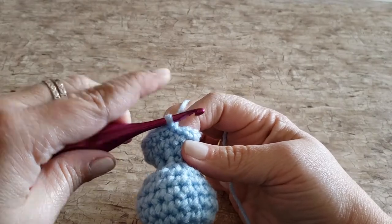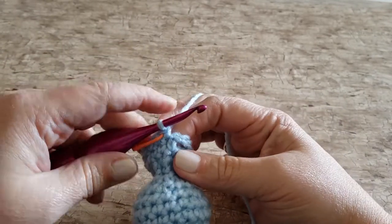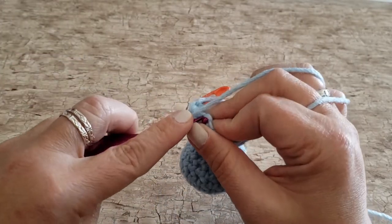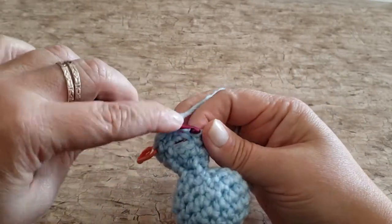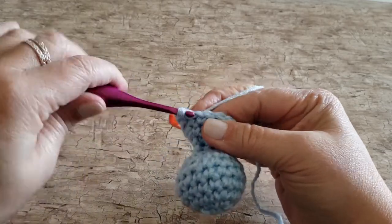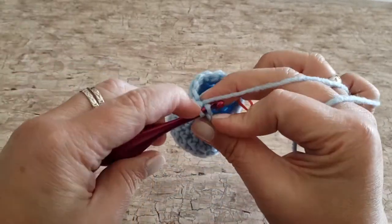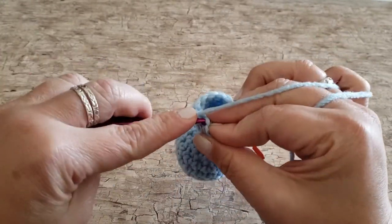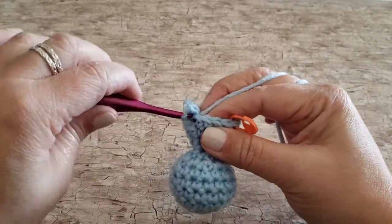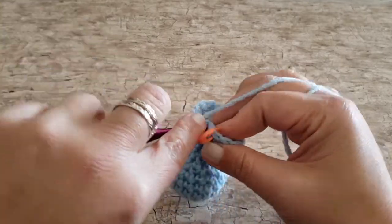For round thirteen, work one single crochet in the first stitch, one single crochet in each of the next three chains, one single crochet in each of the next five stitches, and one single crochet in each of the next four stitches. At the end of round thirteen you will have 16 single crochet stitches.